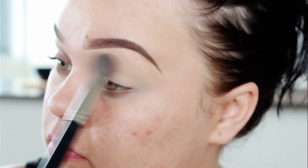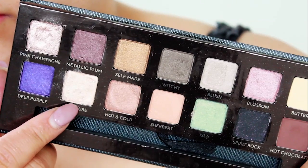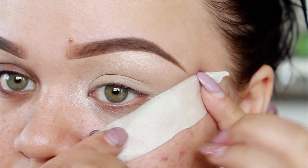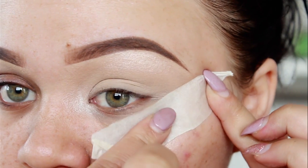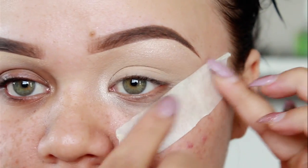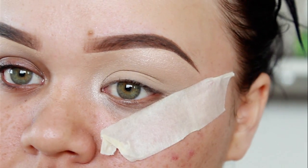Now, for some reason my camera didn't record this bit, but I did use Treasure from the palette to highlight the inner corner of my eyes as well as underneath the brow bone. And before I started applying the rest of my eyeshadows, I just added a bit of tape just to help keep the eye makeup sharp and clean.